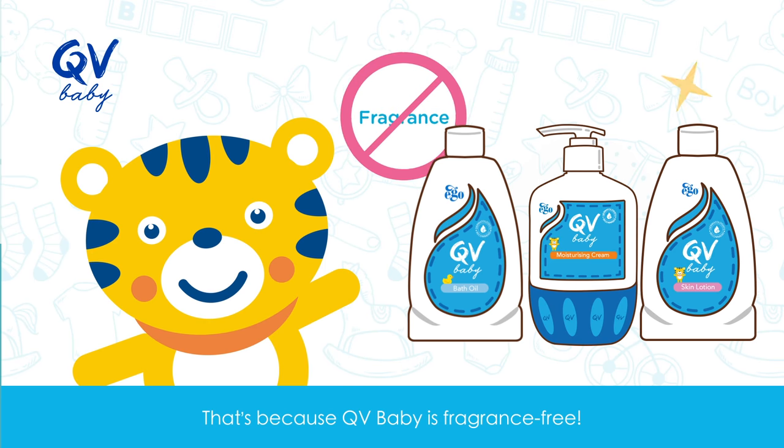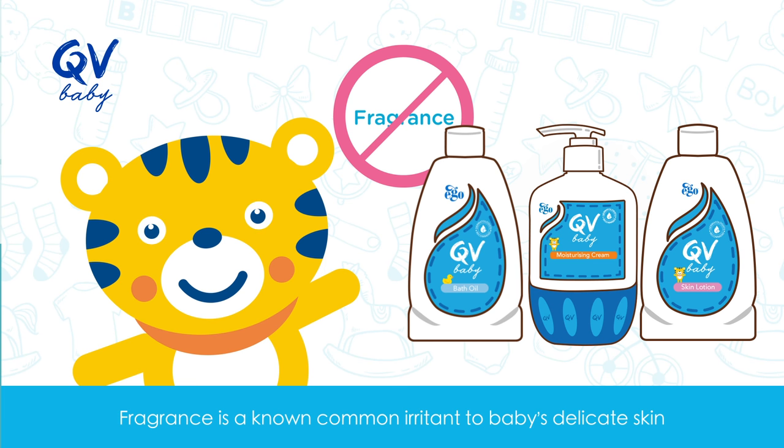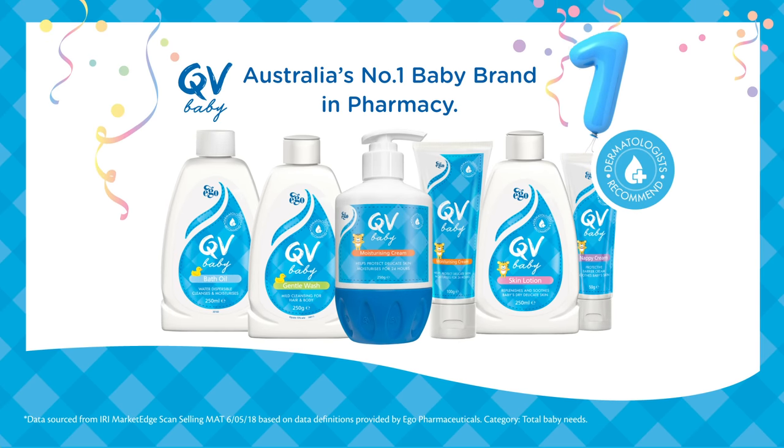That's because QV Baby is fragrance free. Fragrance is a known common irritant to baby's delicate skin. For gentleness, choose QV Baby.